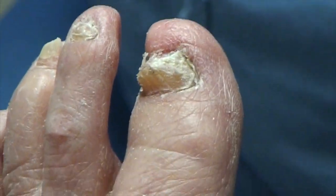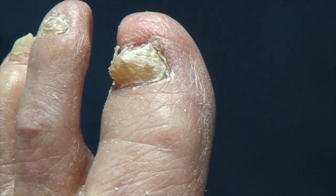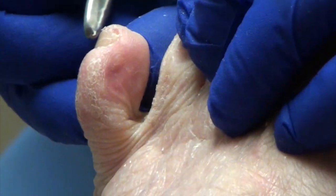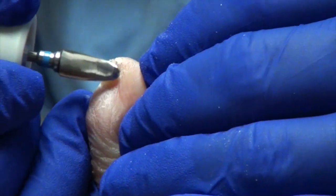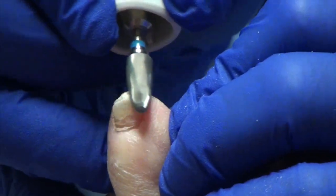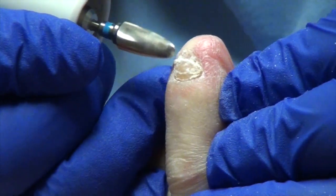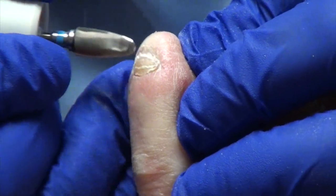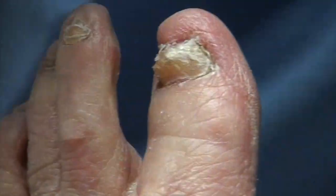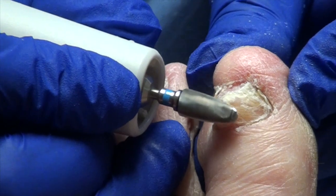I don't think we've used this on your nails yet. This is a high-speed drill, kind of like the dentist uses. Does it hurt? No. You'll feel some vibration, but it won't hurt. So we'll be able to smooth everything out. Now when it comes to these big toes, we'll be able to thin them way out for you. Because they're thick, aren't they? They all are thick.